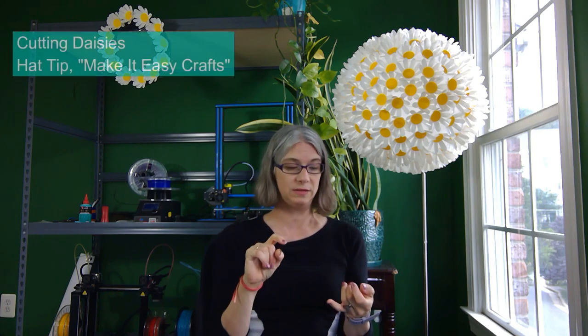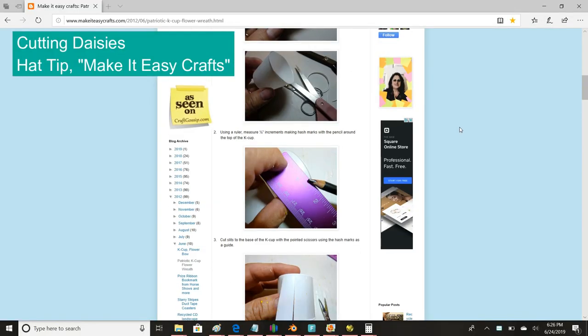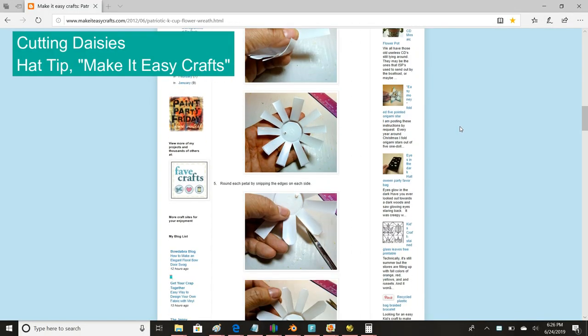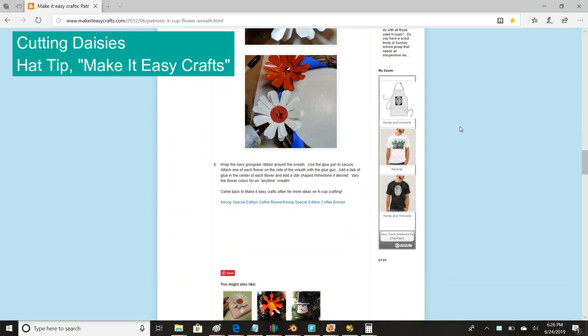With cutting the daisies, I follow the process from the Make It Easy Crafts blog — they talked about making a patriotic wreath and used K-Cups to make two daisies. I pretty much use their process and I'll link to the blog below, though I do have some slight deviations.